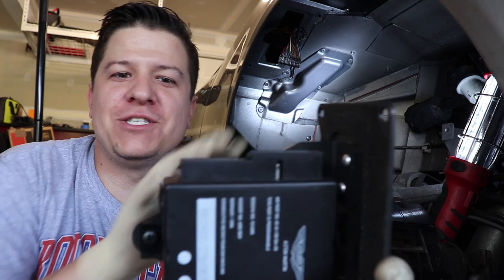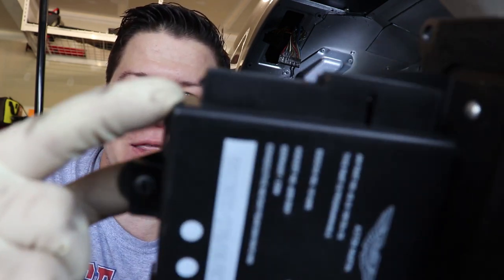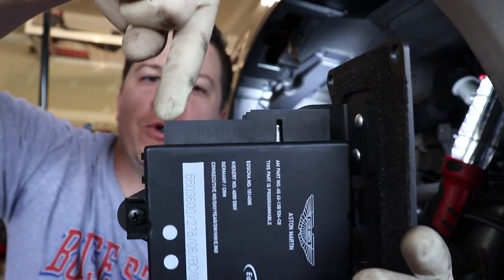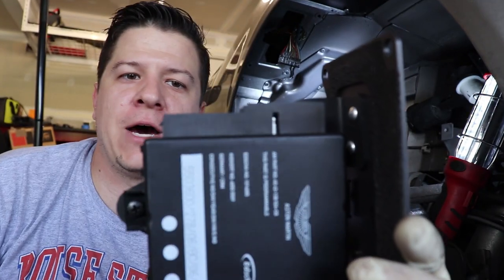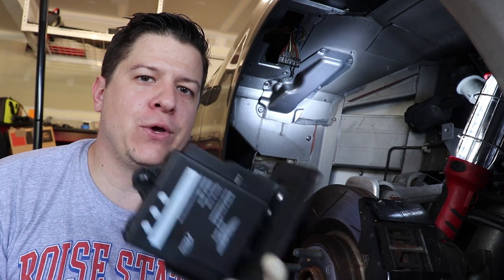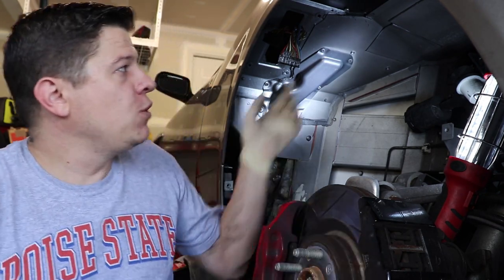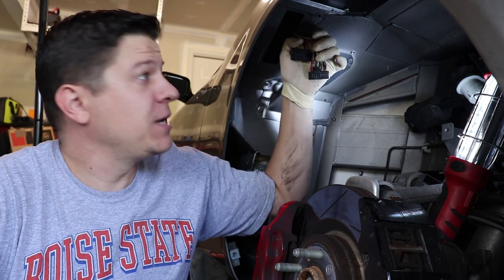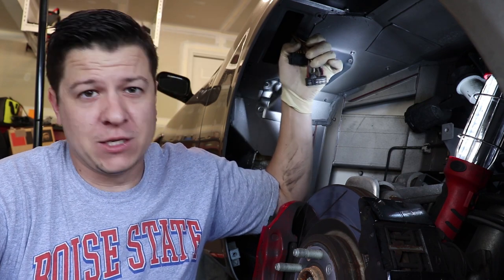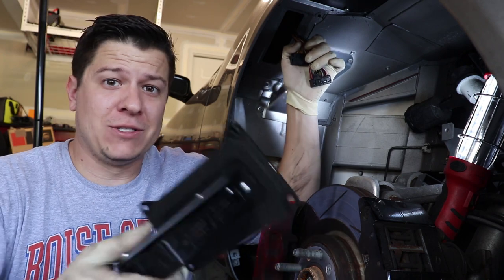The trickiest part about this is just getting these connectors out. On this one it's actually really easy because it's got that side tab — you can see it's got that one notch right there — and once you have that one off, you can pull it out. The main thing to keep in mind when removing the connectors is that this computer is pretty much useless now. What you want to be careful of is not damaging these connectors, because they are part of the actual wiring harness inside the car. Replacing those is extremely expensive and extremely difficult, so be careful. The computer itself — no big deal.